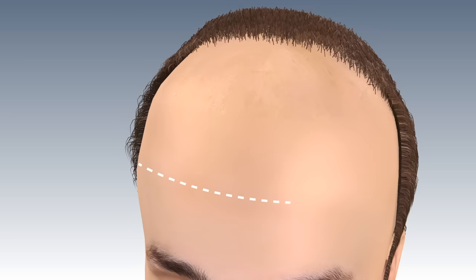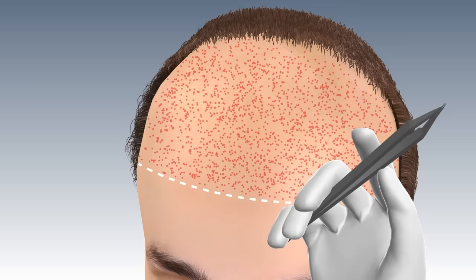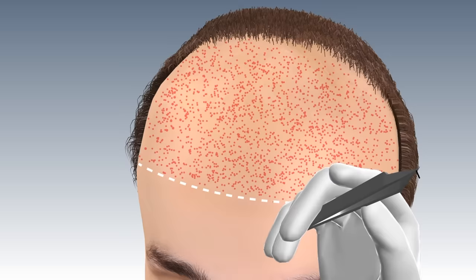Dr. Akhilish himself prepares the slits taking utmost care of the direction and density. After all the follicle units are prepared, they are inserted one by one using special non-touch techniques so that no follicle gets damaged. These grafts are then implanted on the bald area.